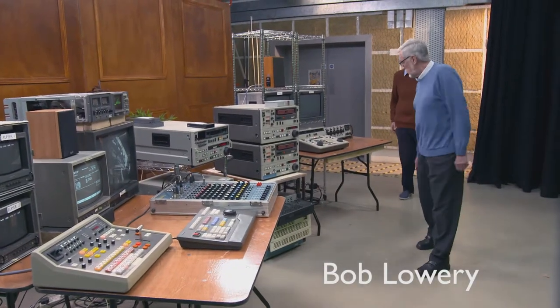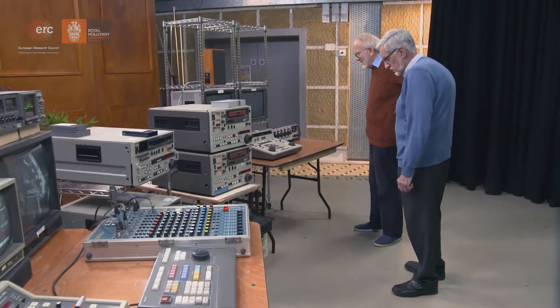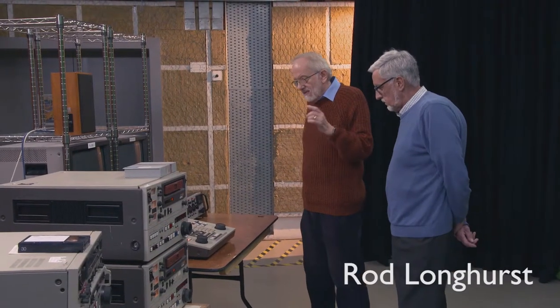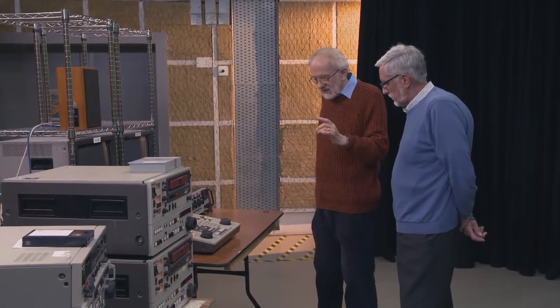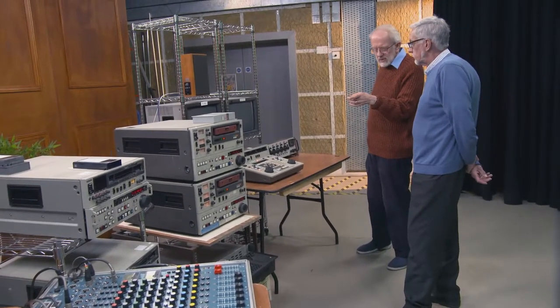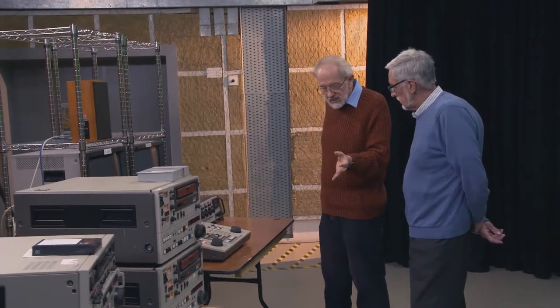So a Eumatic suite for offlining? Well no, for us this was when BBC Film Department first realised that we could start using video. It was a suite exactly like this, and it was Eumatic SP, high band Eumatic, and obviously the end result would be transmitted.